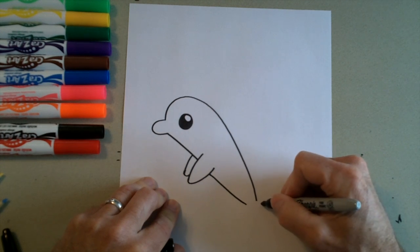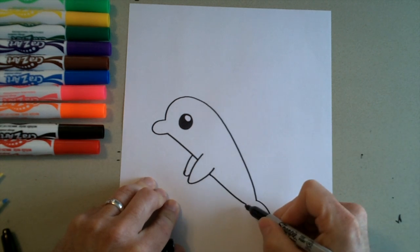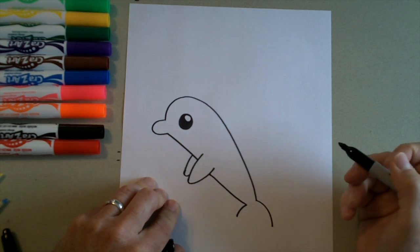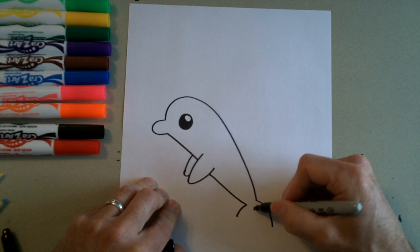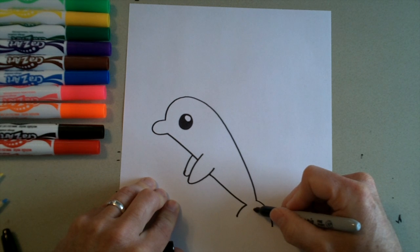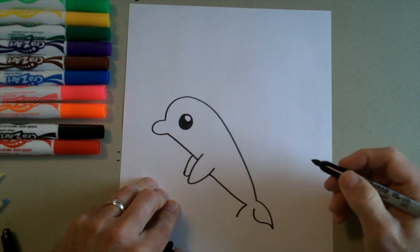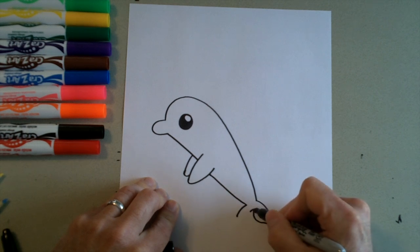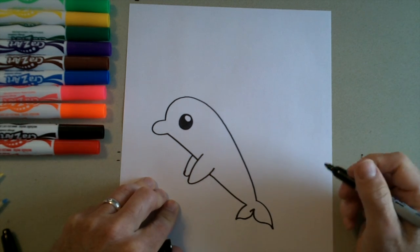Then we're going to do his tail. On this side we're going to draw a curved line out like that, and on this side draw a curve that's a little bit shorter. Where these two points would come together, put a dot right there. We're going to do an S-curve that comes back and connects — go around and then out to the point. Then start here, curve down and then back up to there. That's his other fin.